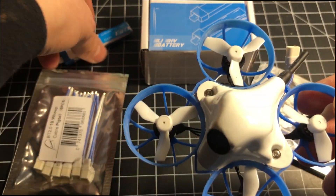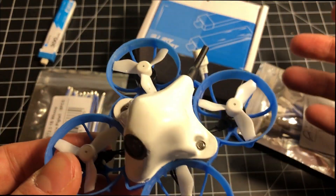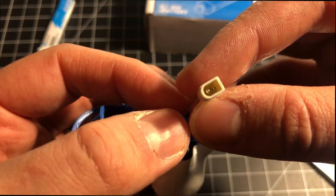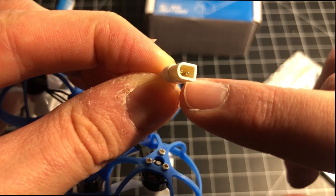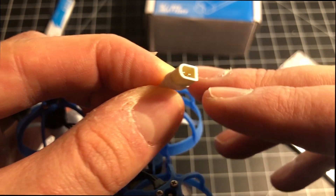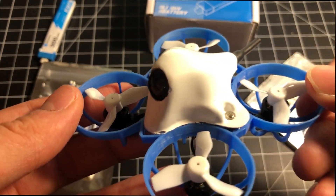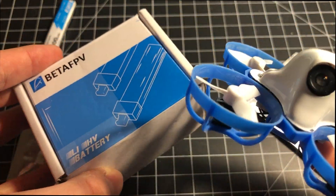I'm skeptical that new batteries would have made much difference — both the included battery and my extras exhibited the same issues. I do applaud BetaFPV for trying something different with the BT 2.0 connector; it's a great step in the right direction and other channels have found real advantages to it. But I'm not going to use it just to put up with a whoop that wasn't a good experience at this price, especially when batteries are only available from BetaFPV.